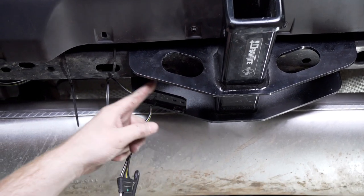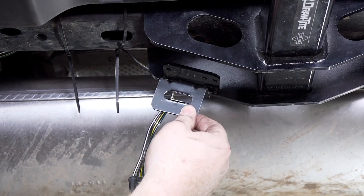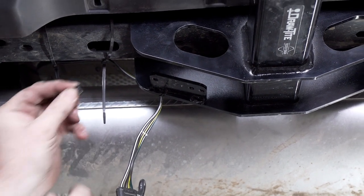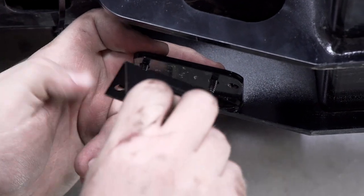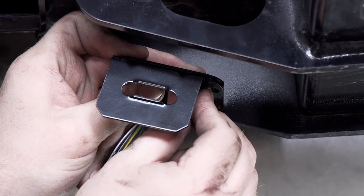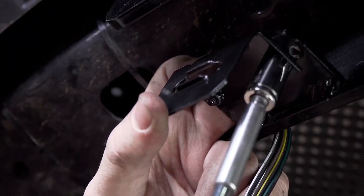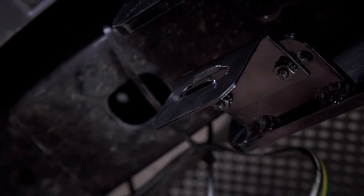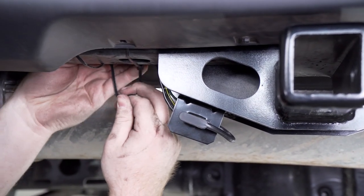Our hitch comes with a mounting plate on it, so we'll be using a four flat mounting bracket to secure our four flat connector. This does not come with our kit but you can pick it up at your closest U-Haul hitch center. We'll take our hardware, put it through the holes, line up our bracket, secure it using the nuts, and tighten it up using a three-eighths socket. Then we'll pull our four flat connector through, put the dust cap on, and tighten up the zip ties with the wiring behind the cross member.